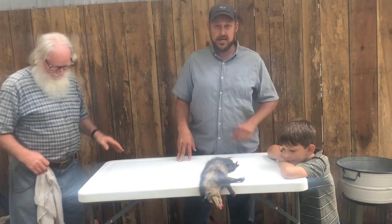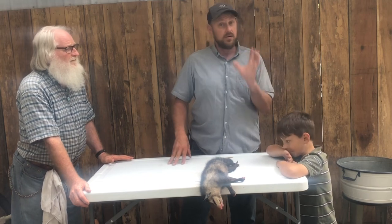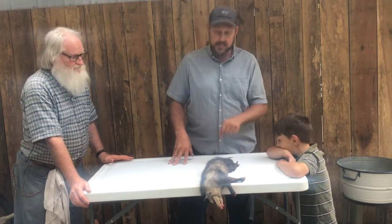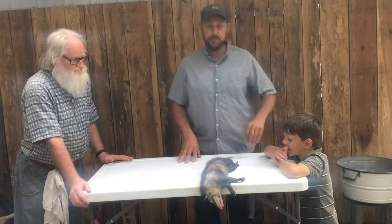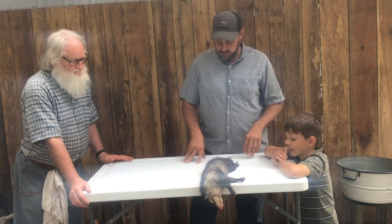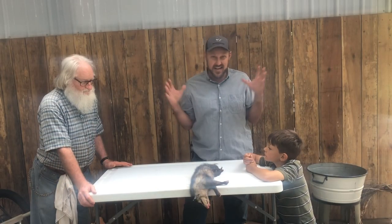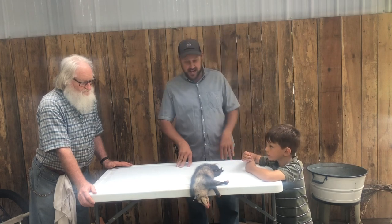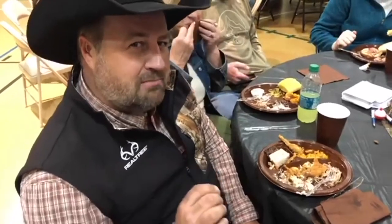We are going to have some Cajun possum. If you remember, last year we did take one of these, about this size, to the Wild Game Potluck. It was a hit — there wasn't a piece of meat left. Chad Shearer from Shoot Straight TV was there and he loved it. I'm Chad Shearer from Shoot Straight TV, and I've tried a lot of wild game. That possum was some of the tenderest, moistest, and had a great smoked flavor of all the possum I've ever had.